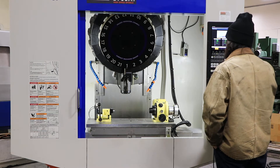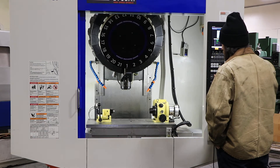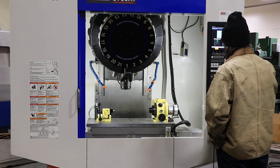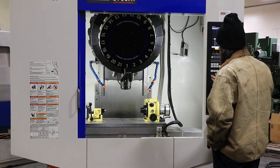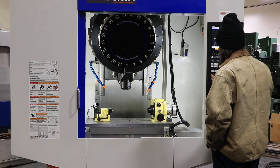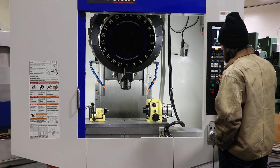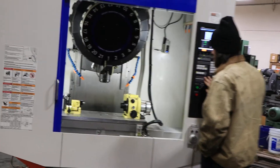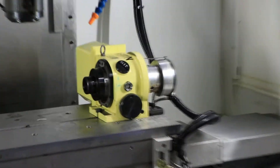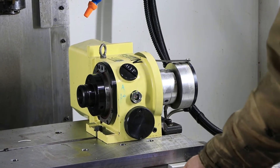That's your Z. You also have a fourth axis index table on it which accepts a 5C collet. The machine is very, very quiet. It accepts a BT30 tool and also has tool and part probe.